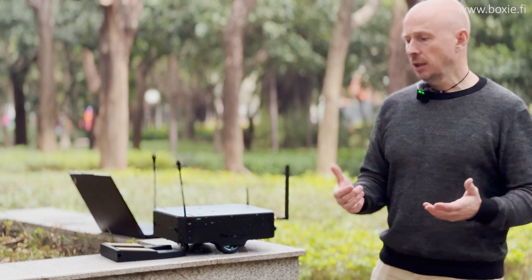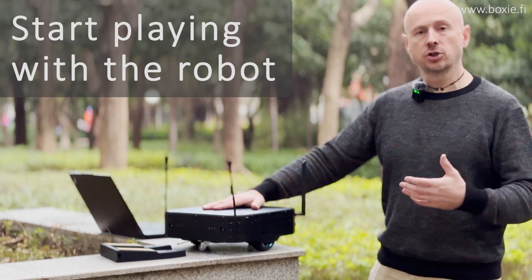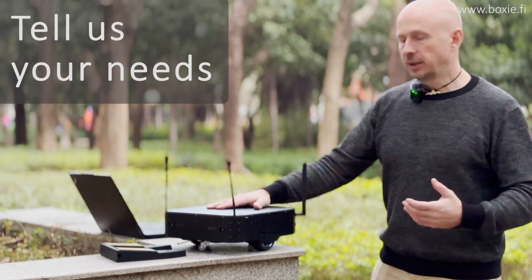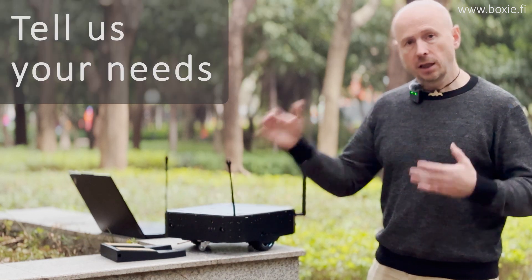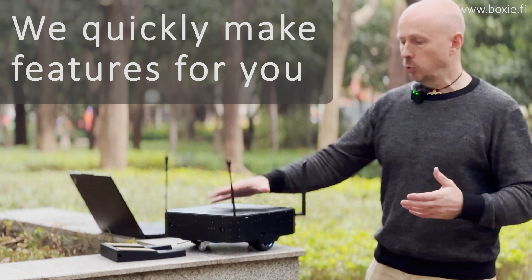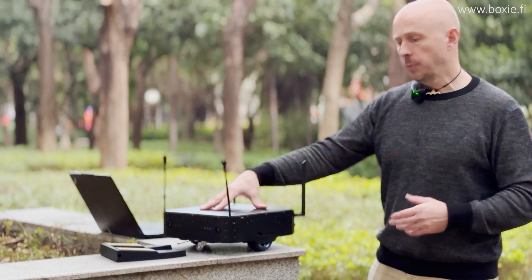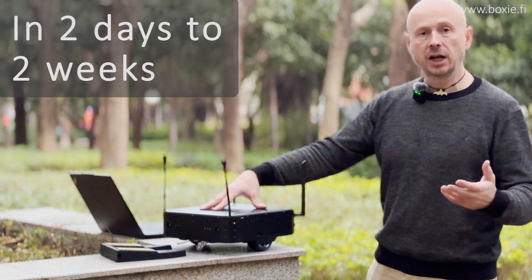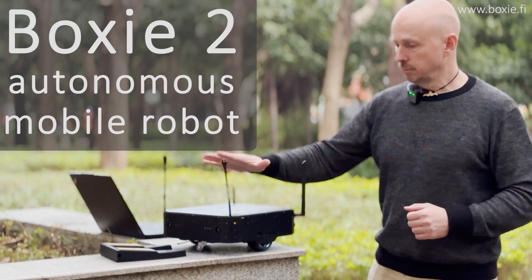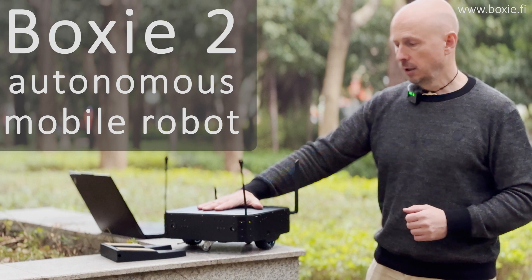We recommend that you get the robot and start playing with it, because we cannot imagine all kinds of applications — customers always have something even more special. Play with it, tell us what you are missing, and we will quickly introduce those additional features for you. This way we will make the robot even more suitable for your particular applications, typically within a couple of days to a couple of weeks, depending on complexity. Boxy2 — new mobile robot for industrial applications. We very much hope that you will enjoy it. Thank you very much!